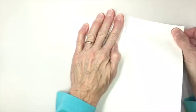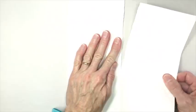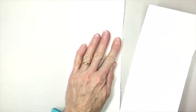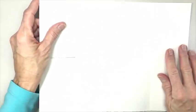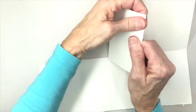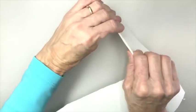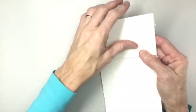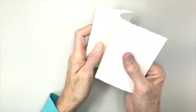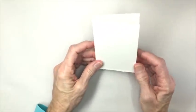Now remember, in the diagram you only tear through three folds or three sheets, so we're going to stop right there. You can cut this or you can tear it for more of a deckled edge. Then you start folding from the beginning alternating directions, and there you have your accordion fold sketchbook.